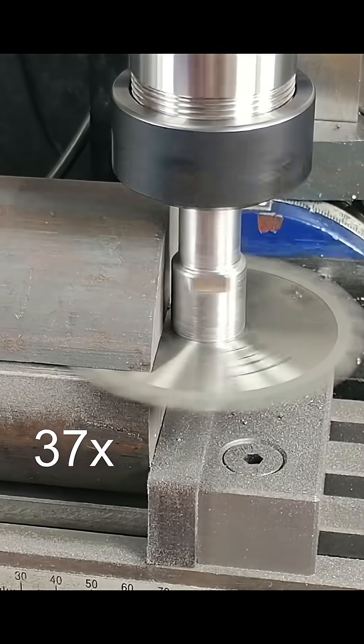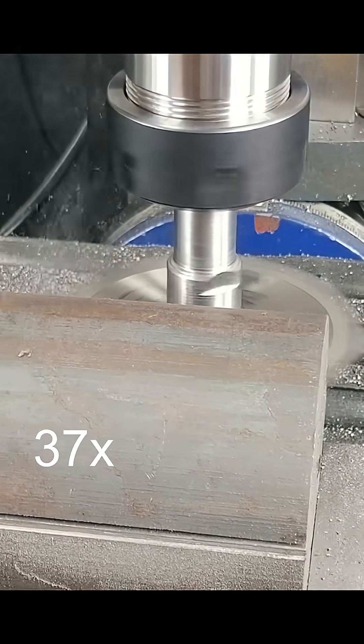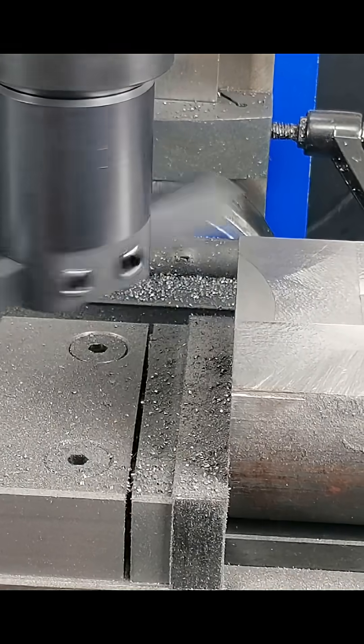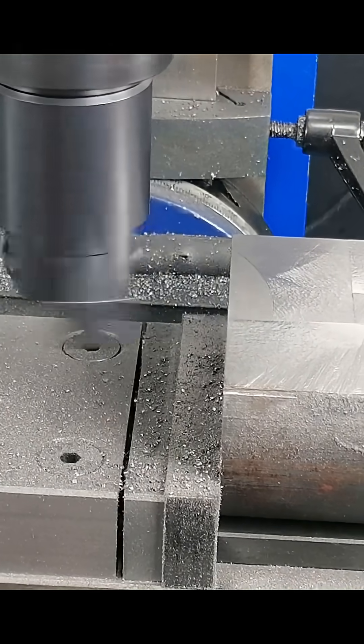Time to work my way all around the part, as deep as the blade can go. Now to flatten off the surface with a fly cutter.